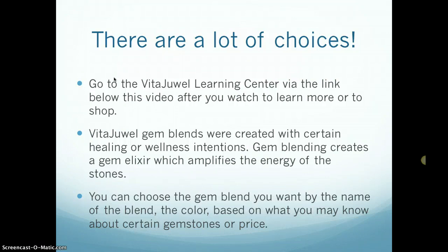So you can choose gem blends in a lot of ways. You can choose them by the name of the gem blend, by the color, based on what you might already know about gemstones or gemstones that you like, or you can choose them based on price — and I'll go through all of those choices for you.